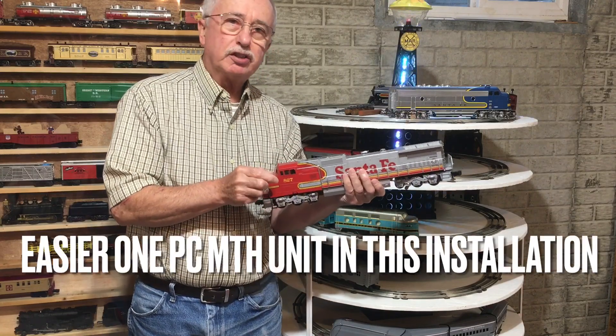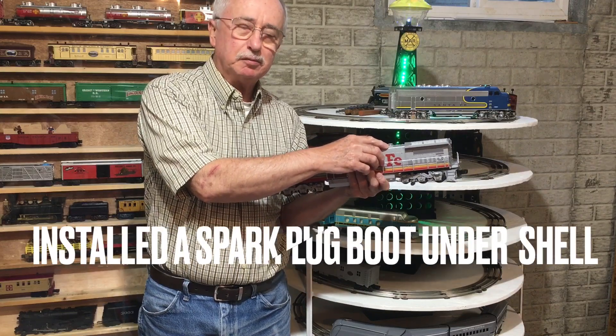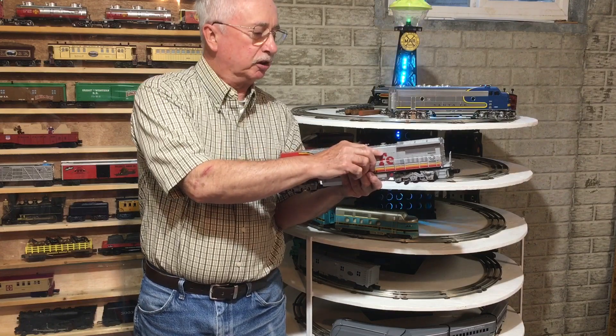In both of these units I used a spark plug boot that could withstand some oil and higher temperatures, and I placed that between the shell and the smoke unit.